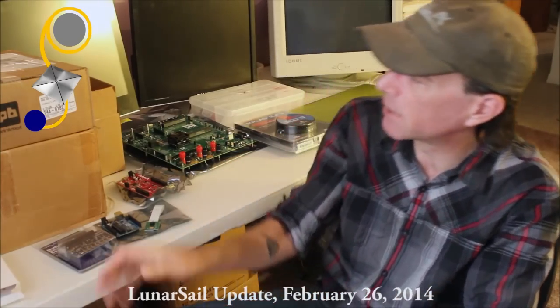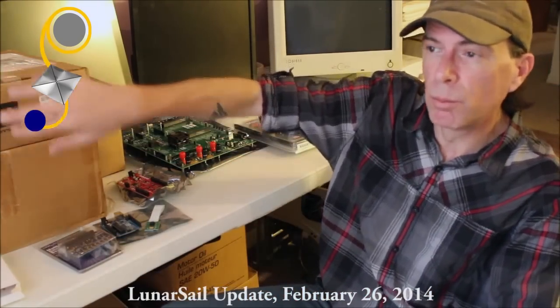That's it for this update. As we continue we'll have more updates — more entertaining and informative ones especially after we get the printer built and working and get some prototypes assembled. Things are going to start to get really interesting this spring. Thank you for watching and thank you for your support.